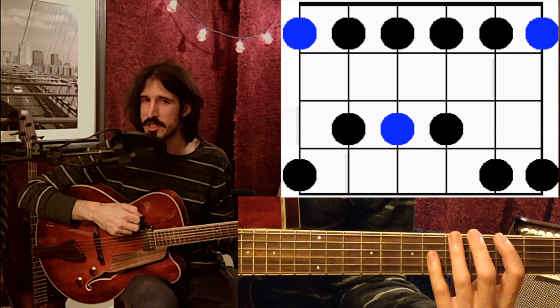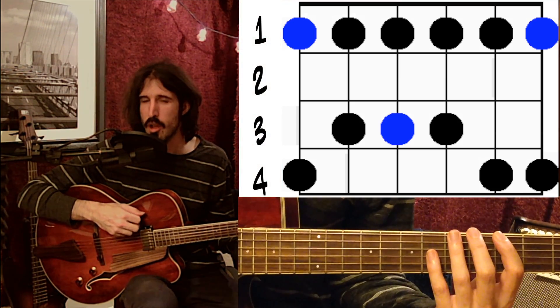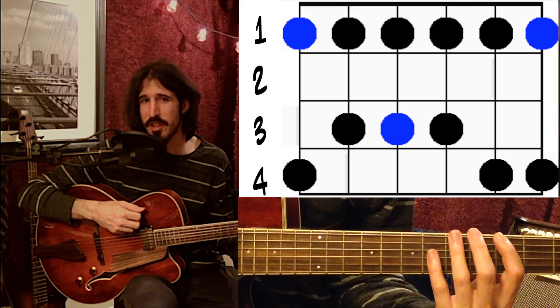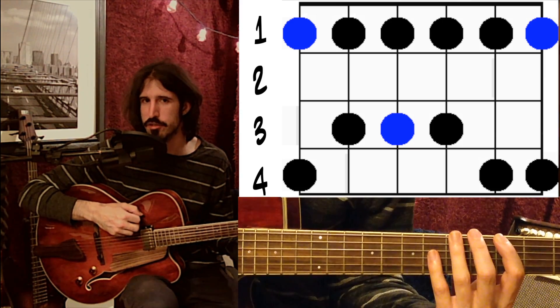You'll notice that this scale shape only spans four frets. That means once we've assigned our fingers to the frets and we're in position, we don't have to worry about what notes we're playing or even what frets we're playing. All we have to think about is the finger combination going across each string.